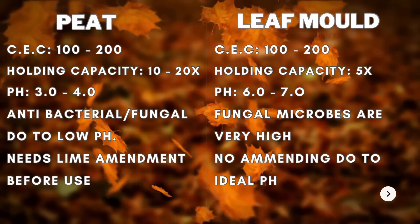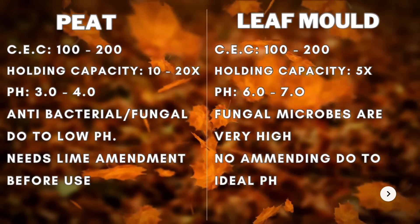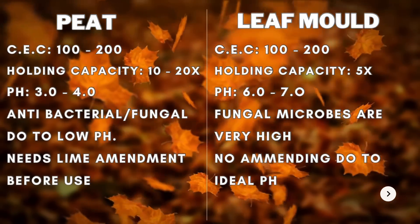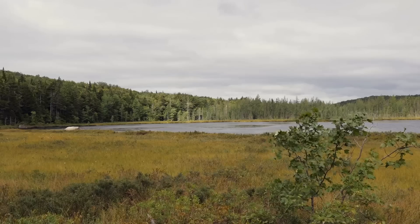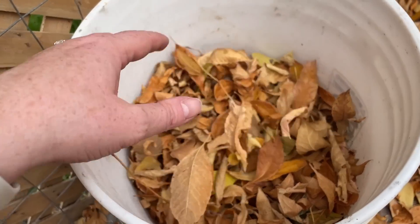You could use leaf mold in a potting soil setting by implementing some compost or manures into a leaf mold with perlite to make a potting soil that could be used indoors by house plants or outdoors in containers. When you make leaf mold, you're very simply just mimicking that of a peat bog, but in a plastic or some sort of water-containing vessel.